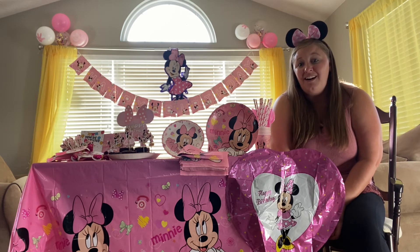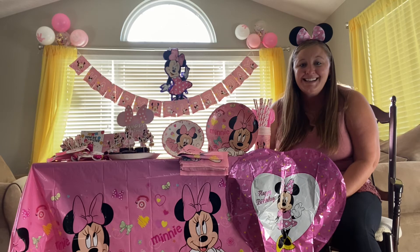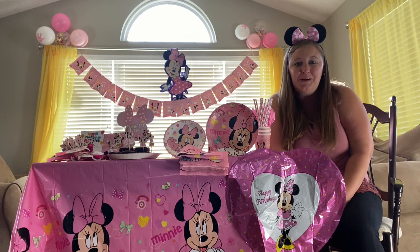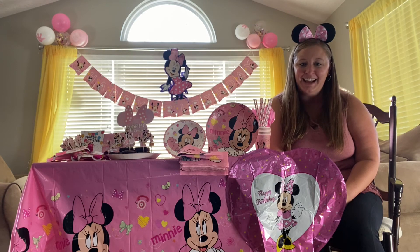Overall it has been an awesome set and something we're really excited to put to use. It also comes with a set of Minnie Mouse ears which we will be able to wear when we go to Disney World later on this year.